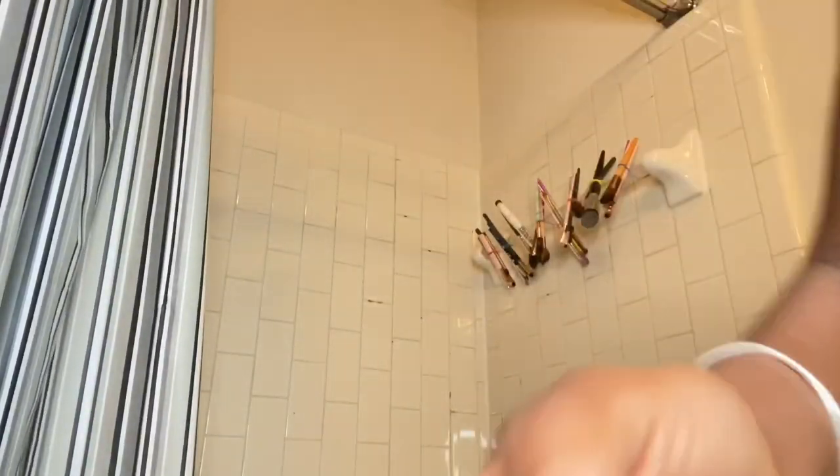Thank you for watching. Don't forget to like and subscribe. Comment for more videos. Bye!